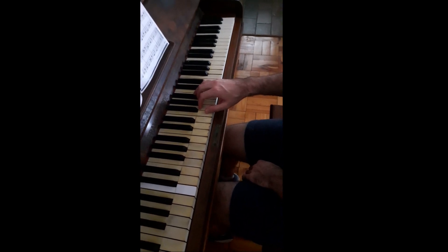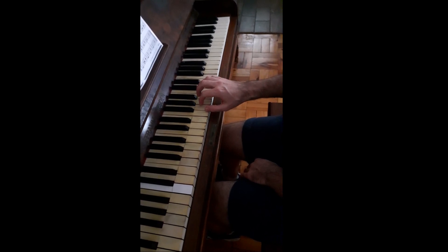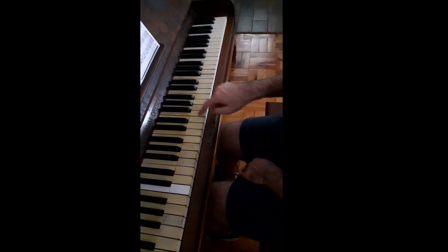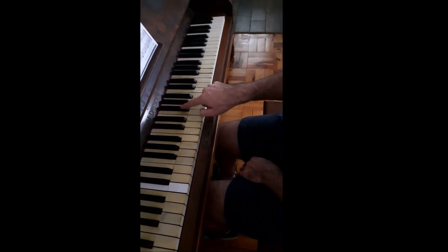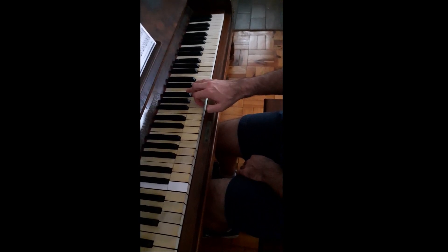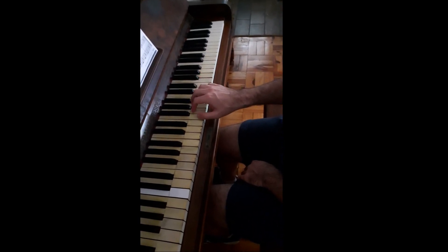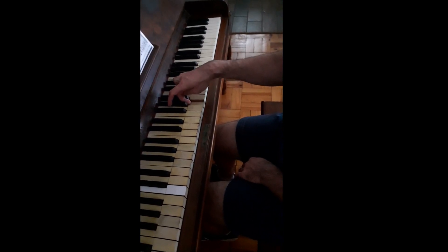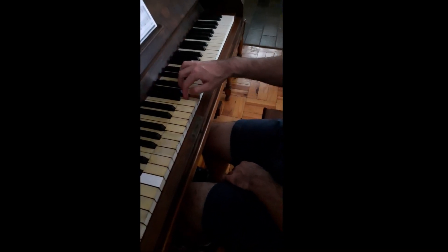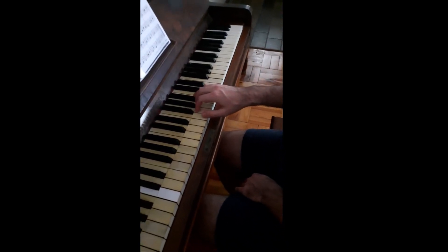The F major scale is slightly different for the right hand, and only for the right hand. You'll know that F major has a Bb in it. Here's the F — it's the note on the far left hand side of the pattern of three black notes. There's F, and F major has a Bb. There's the Bb — it's the fourth note. If we played the normal sequence 1, 2, 3 and tried to put our thumb underneath, you can see that's quite tricky and uncomfortable, and it doesn't really work. So this scale has a different pattern.